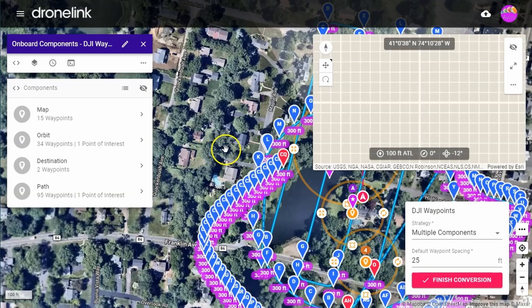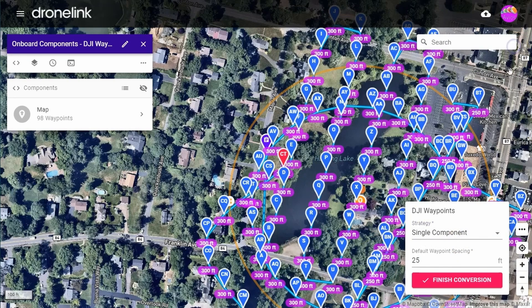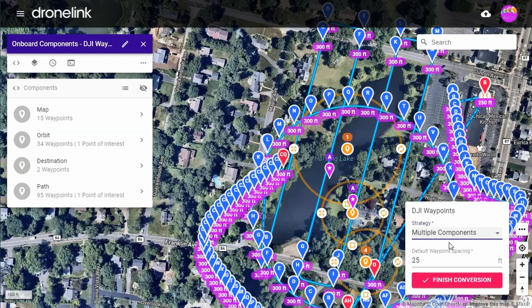A converted mission will appear and down in the bottom right-hand corner you'll see a Finish Conversion button. If you have a strategy option, Single will create one mission that will be uploaded to the drone. Multiple will create multiple missions uploaded to the drone one at a time, more closely matching the original flight. This is recommended for larger multi-component missions, primarily because DJI has an upload limit of just 99 waypoints.